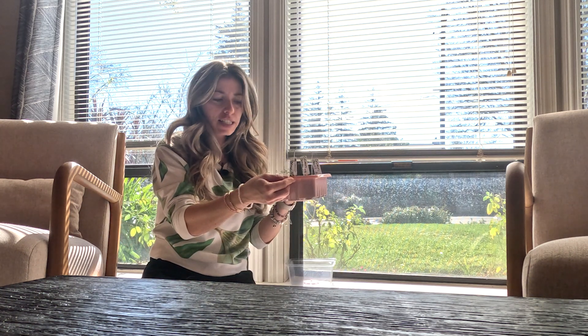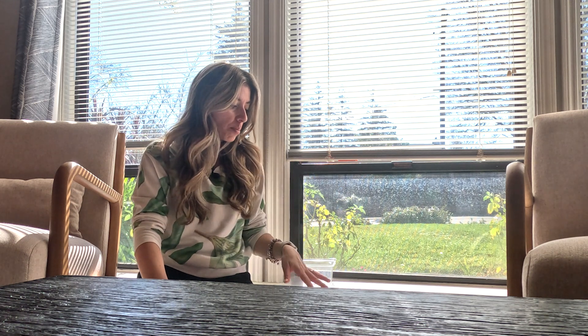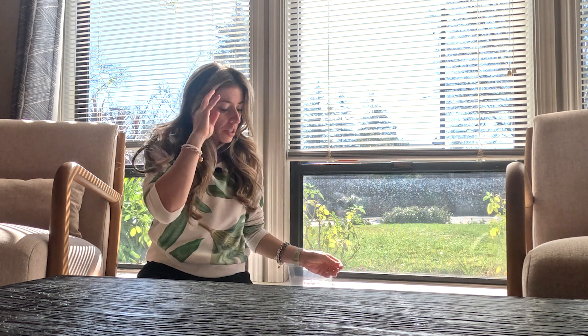Hey everybody, today's video is gonna be sweet and short — what I've learned by starting seeds for my flowers and the mistakes I've made. If you watched my previous videos, I was showing you how my greenhouse was ruined because of the storm. I was able to save only a couple of the seedlings I started a day or two prior to the storm. Now we're gonna discuss the mistakes I've made — not connected to the greenhouse, more like what I wish I did differently.